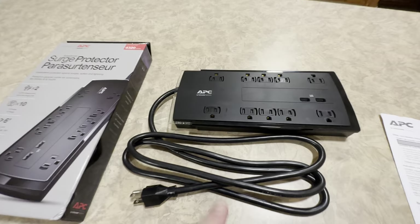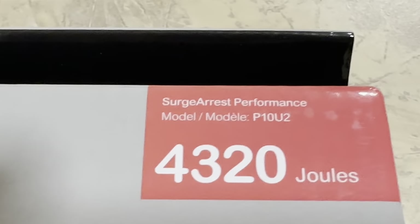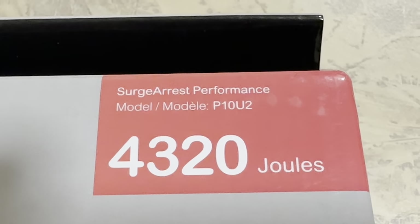If I go over here, take a look at these outlets — there's 10 of them. That is what the 10 stands for in the P10U2. So if you need more than that, more outlets, you would choose the P12U2 model.